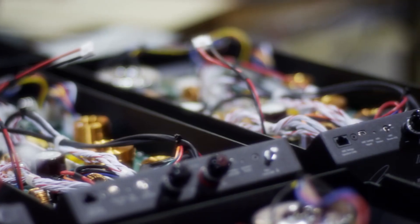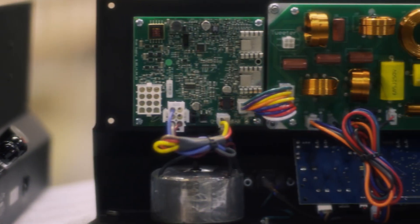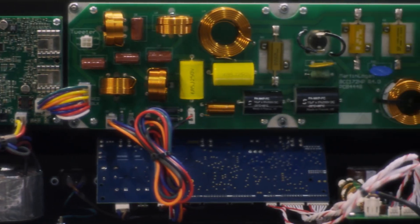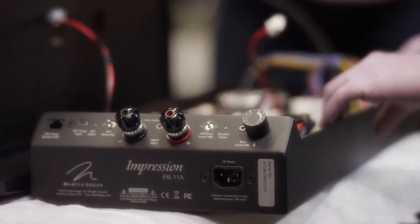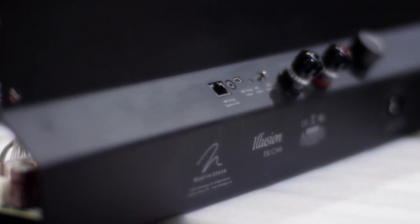A portion of the speaker we're particularly proud of is the way the electronics are all developed into a chassis that integrates all the amplifiers, the DSP control, and the crossover, instead of putting those parts throughout the cabinet. They simply attach onto the bottom very cleanly and simply. We were able to really minimize signal path length and interference, and integrate all the controls right into the back.